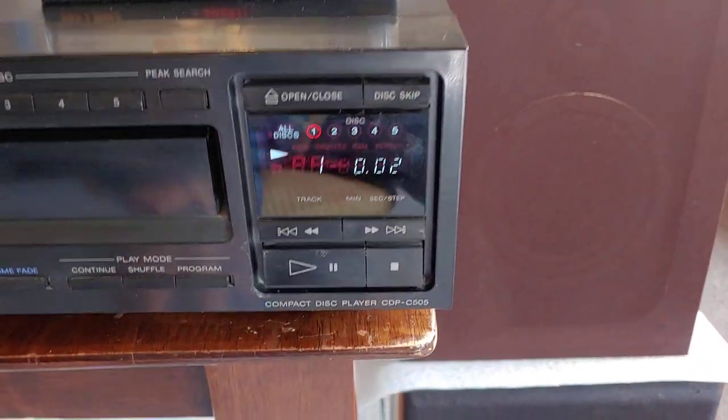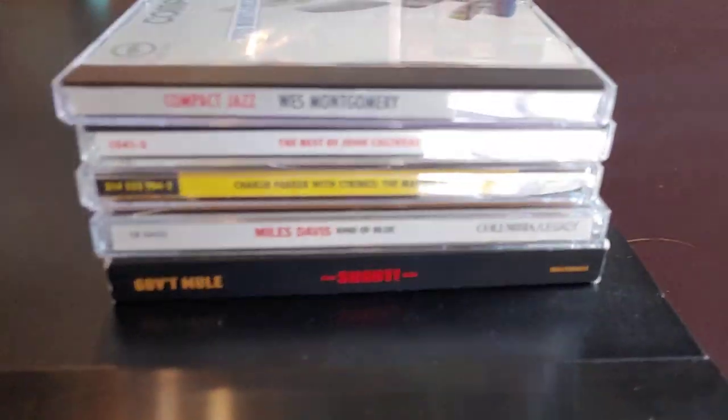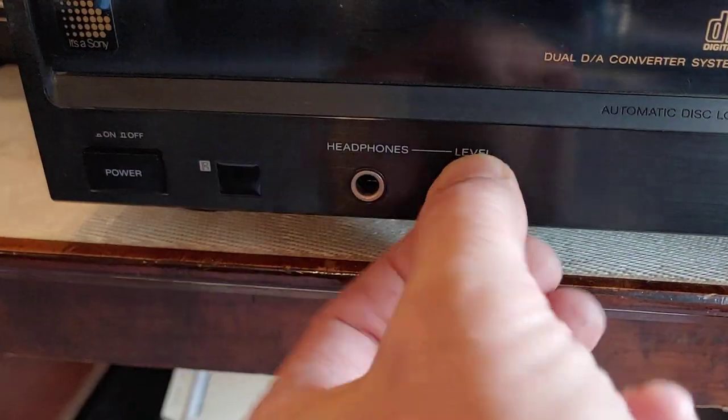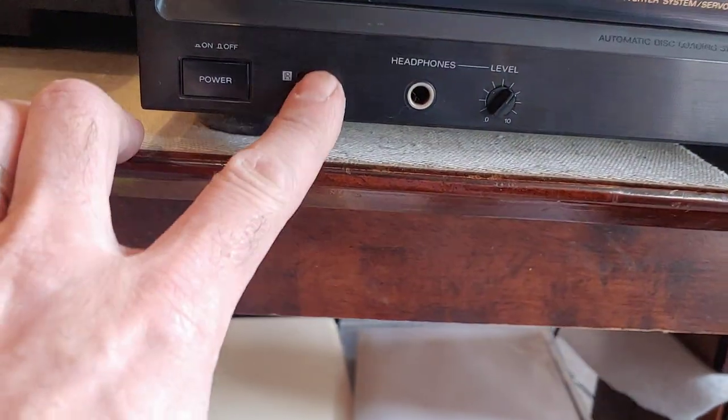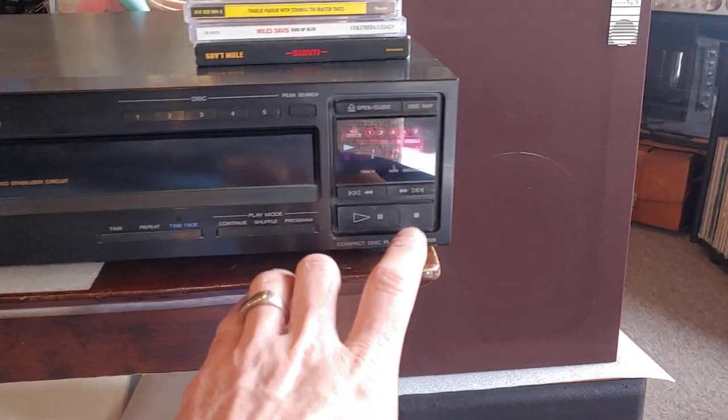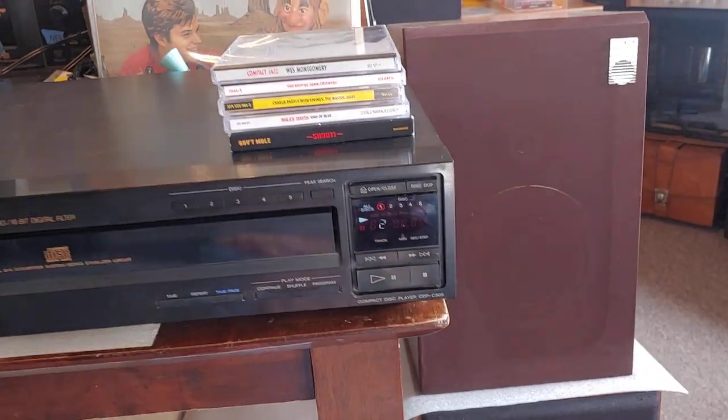Now it's playing disc 1, which looks like Wes Montgomery is what I've got in there. This one has the variable headphone level. You can see the receiver here. This disc tends to skip.